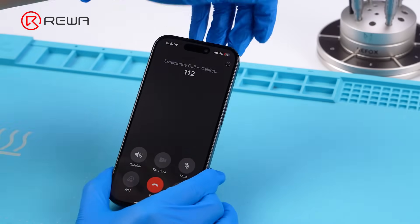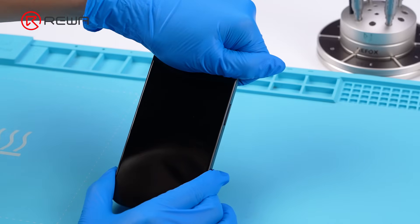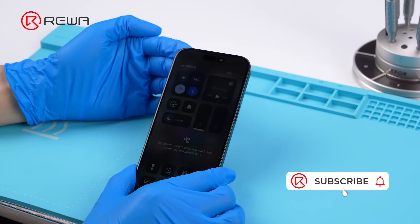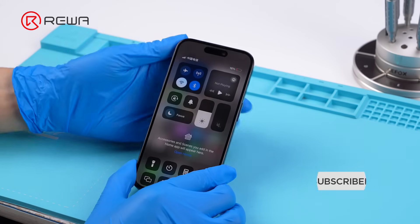IC transplant can be challenging and may risk screen damage. Leave us a comment if you have any question about IC transplant. The parts, tools, and consumables used in the video are listed in the description section. Thank you for watching.